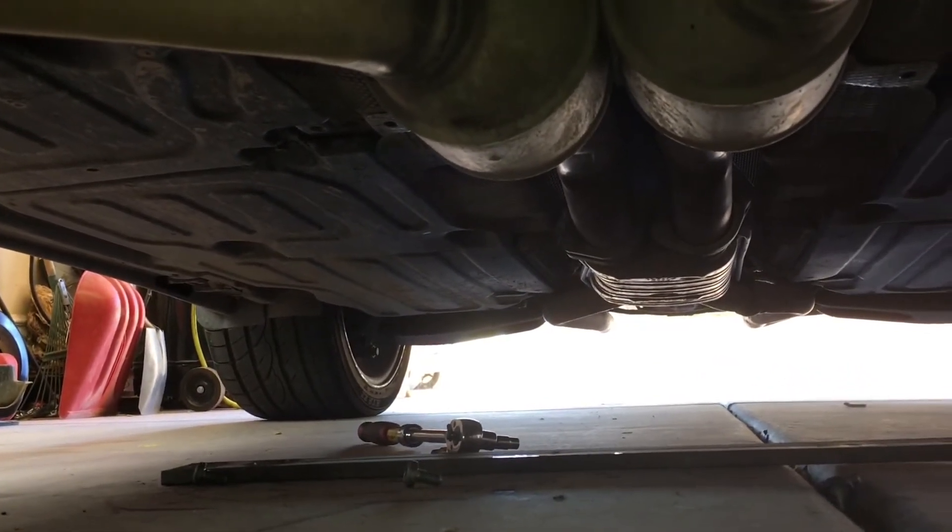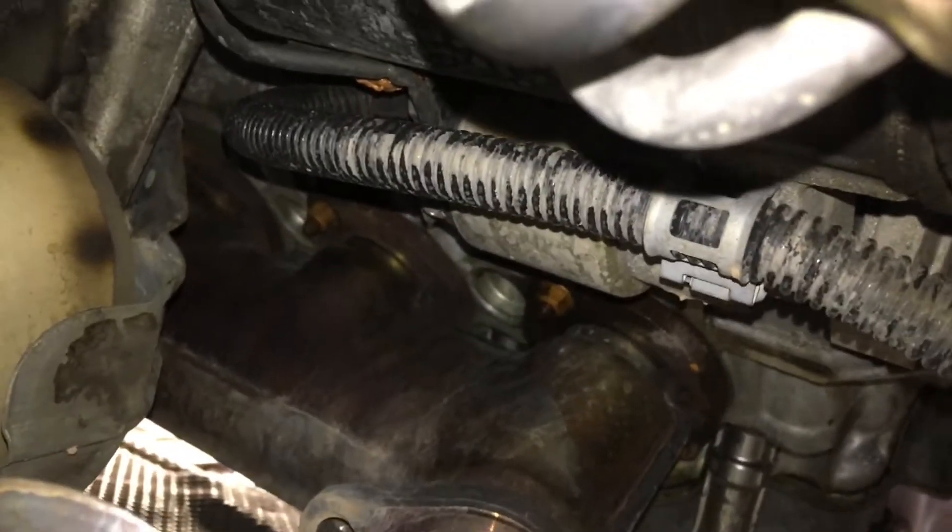The T45 Torx is like the star-shaped thing. There's one on this side as well for the other bracket. Those are dropped out of the way, so I should have enough room now to take the motor mounts out.